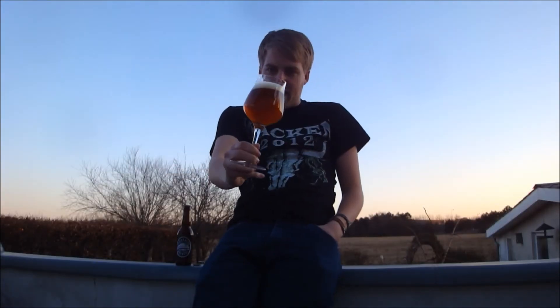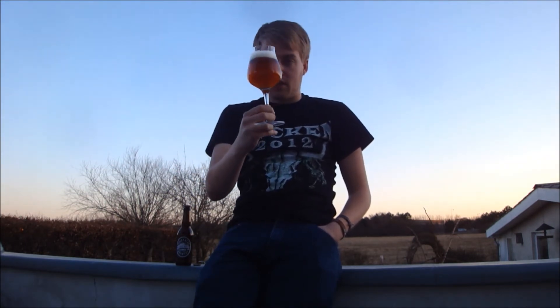Nice orange color, white head on there. I can smell it already — let's get that copper color checked out.